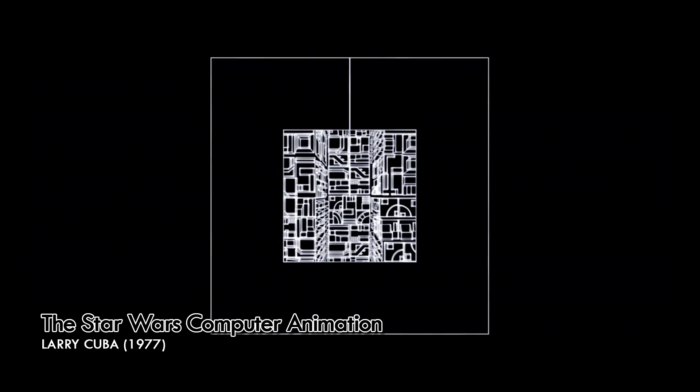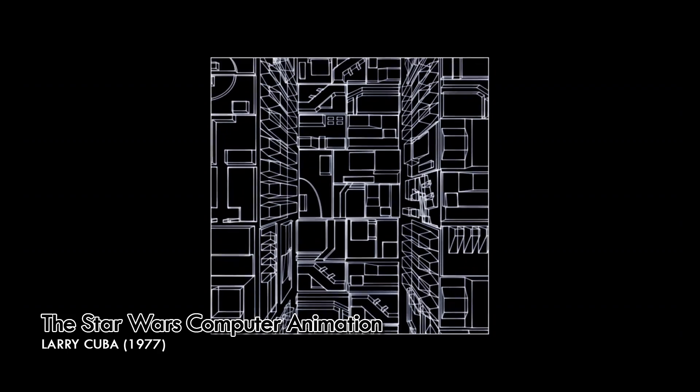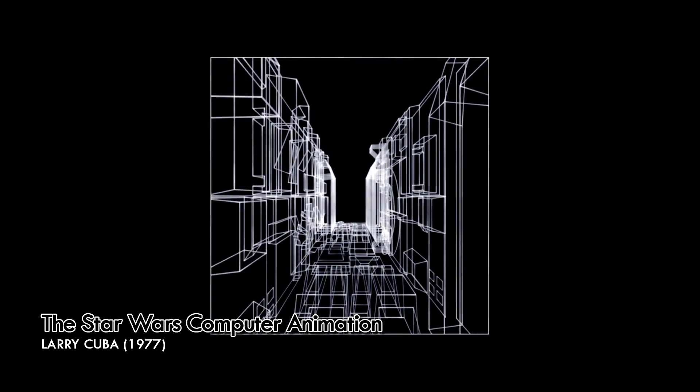In the summer of 1978, Larry Cuba came and did a talk at the University of Michigan about how the trench run computer graphics were done on Star Wars, and that was my first real exposure to computer graphics. I was interested in computer graphics but it wasn't something I pursued until I came to ILM. I was hired as a motion control camera assistant and was a camera operator for a number of years at ILM before I moved over into the computer graphics department.